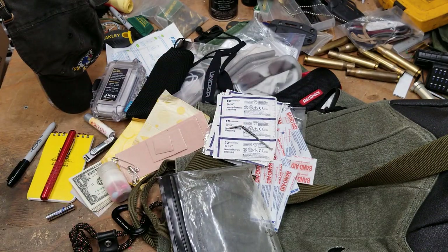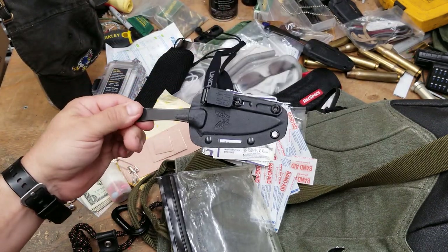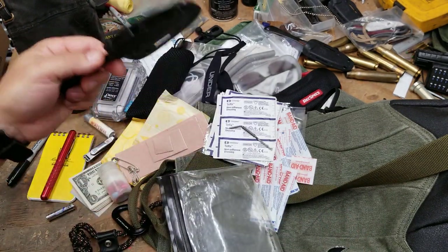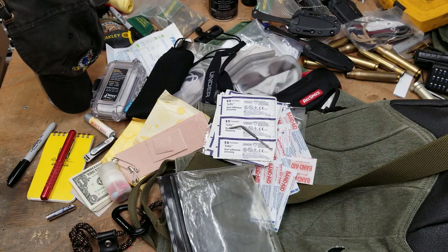That's what I carry because I have to go through security checkpoints. If I were to put a knife in the bag, I'd probably carry the Benchmade Bug Out — it's light, about three ounces — but only the G10 handle version. I don't like the standard Bug Out. I prefer the G10 handles.